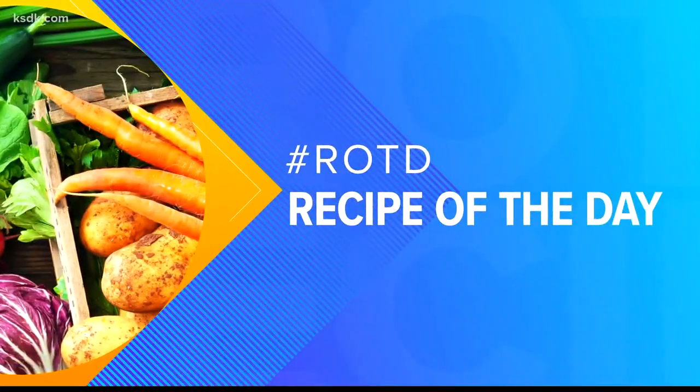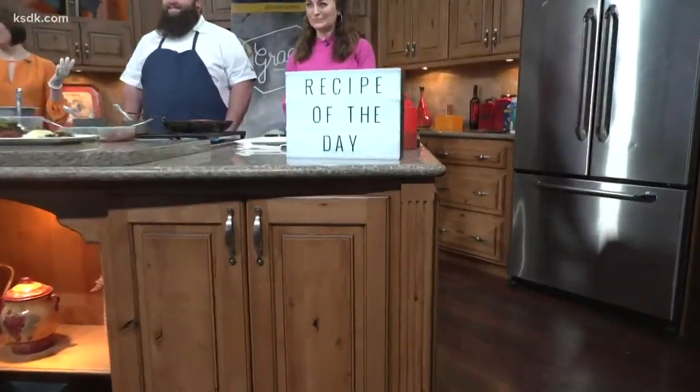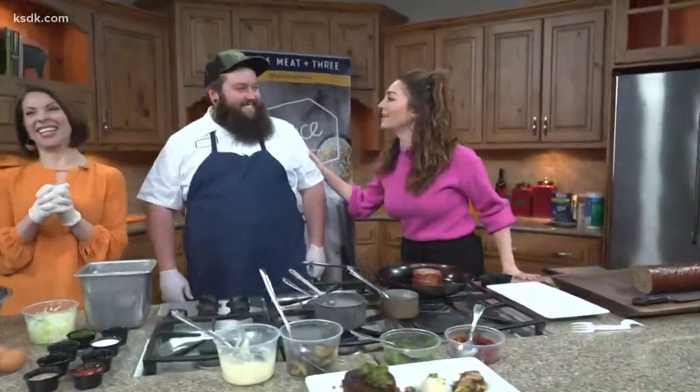Food Network recently said Grace Meat and Three has the best fried chicken in Missouri. But Chef Rick Lewis also makes a mean meatloaf. So we twisted your arm to give us all your secrets on how you do this — to make this mean loaf.